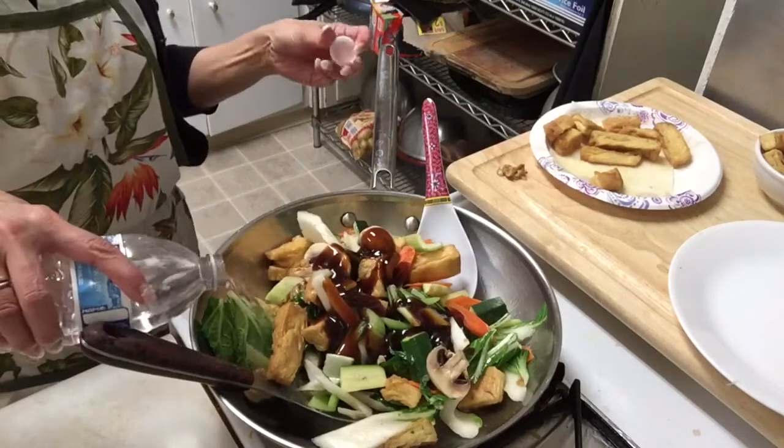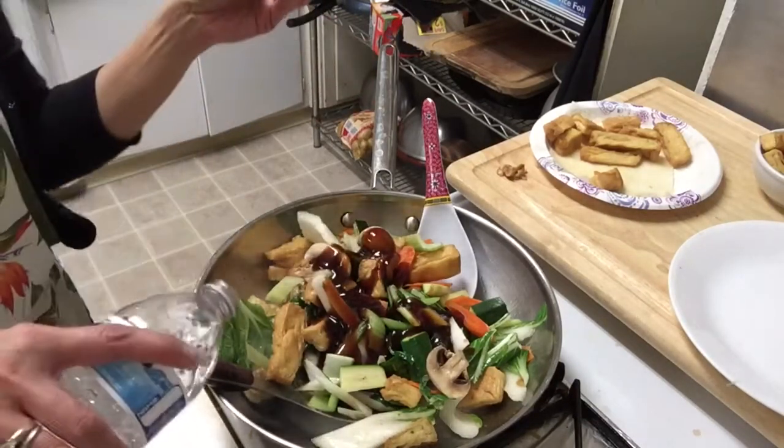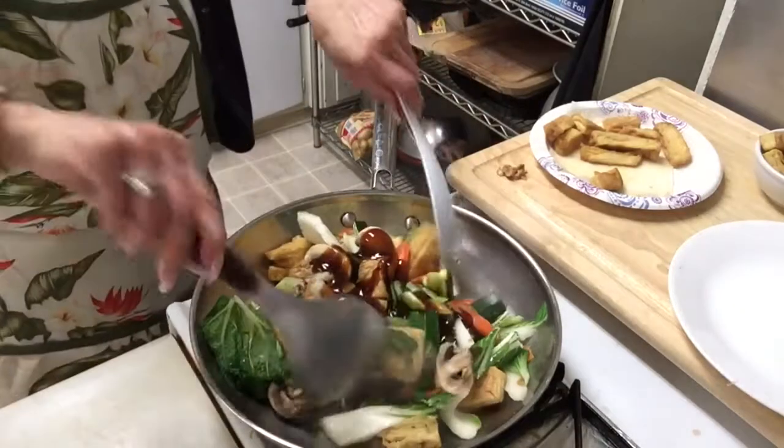Add a little bit of water and mix again.